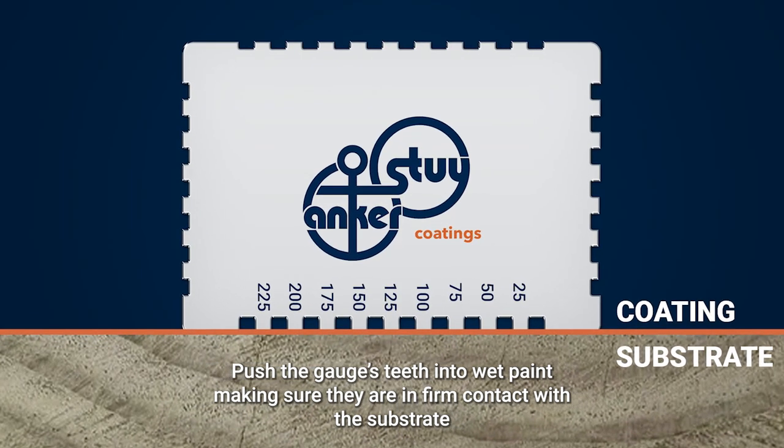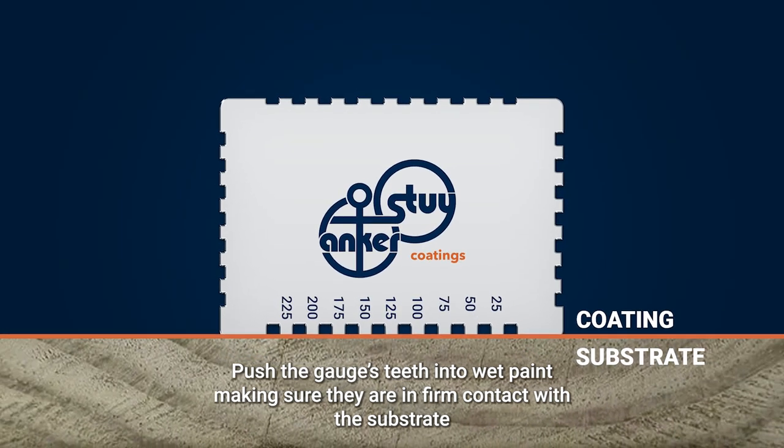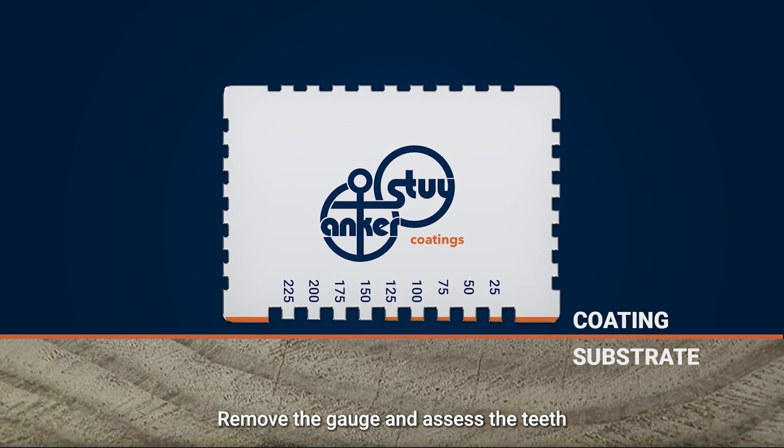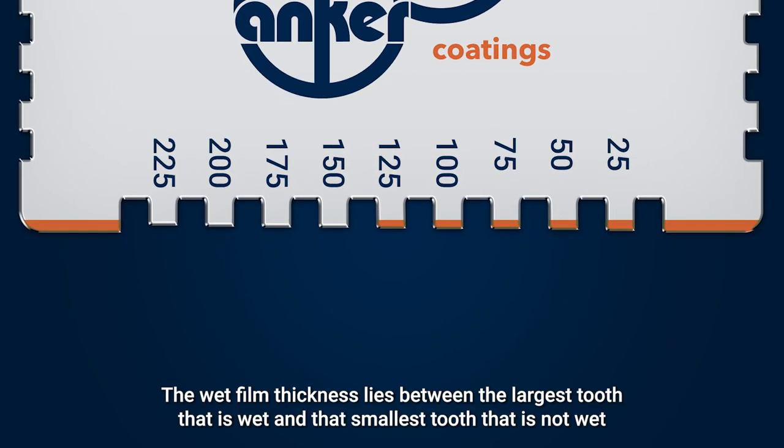Push the gauge's teeth into wet paint, making sure they are in firm contact with the substrate. Remove the gauge and assess the teeth. The wet film thickness lies between the largest tooth that is wet and the smallest tooth that is not wet.